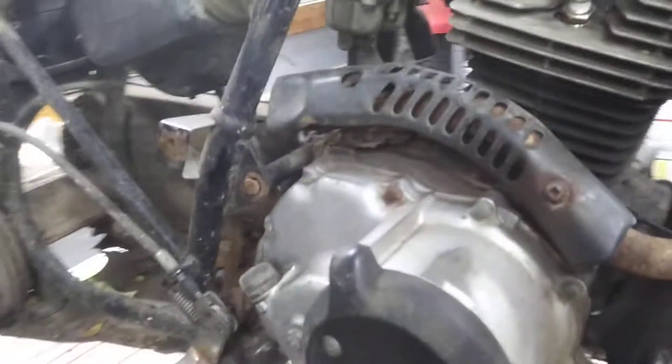The new 1980 185S. This thing is a piece of crap.